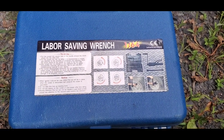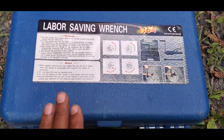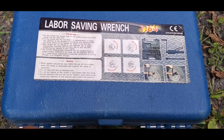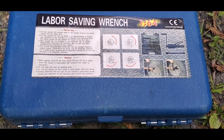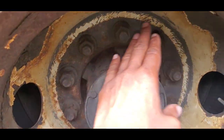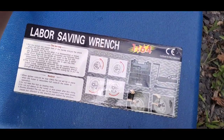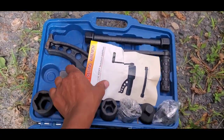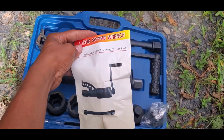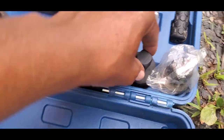So this is the labor saving wrench. This wrench right here — this stuff right here is the real deal. It's very unique, and it saves time, and it's very powerful. Believe it or not, this actually can take off all of these lug nuts without any power tool. All you got to do is just put it on and start turning. So let me pop this open. There it is. Comes with a manual, comes with all the sockets and all the extensions.